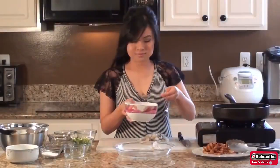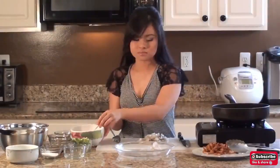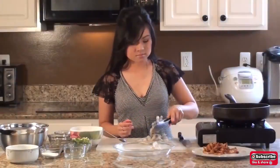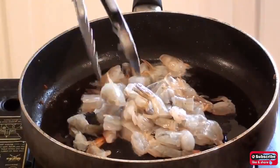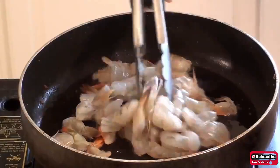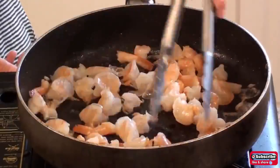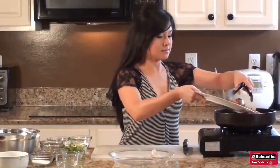Pour 1 tablespoon of pork fat into the pan that we just used, and fry the shrimps for about 2 minutes.